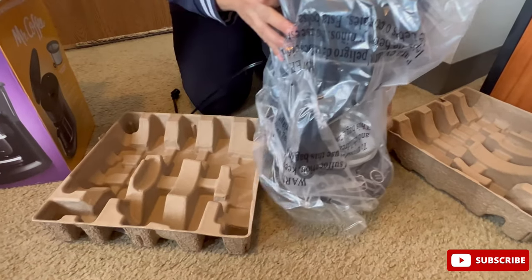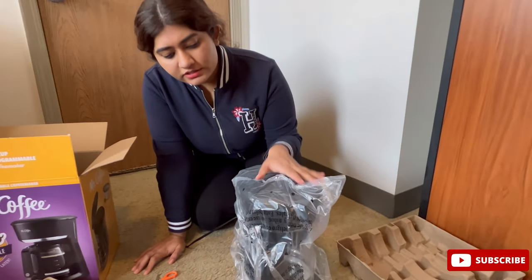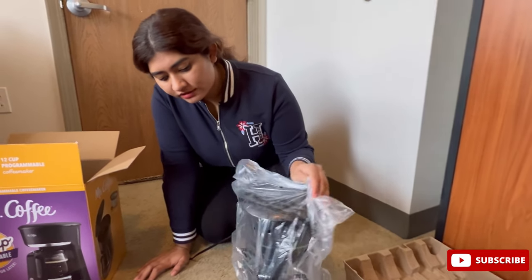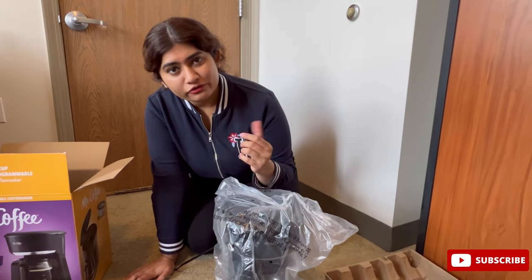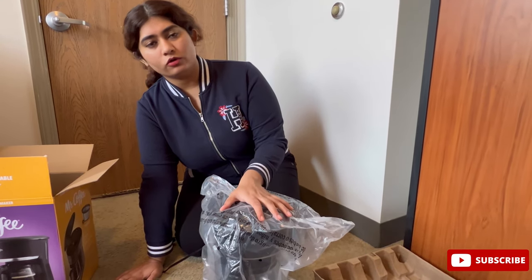This is not a very premium coffee maker, but I'll let you know why I bought this. One of the main reasons was that it has an auto timer where you can schedule when you want to brew your coffee.